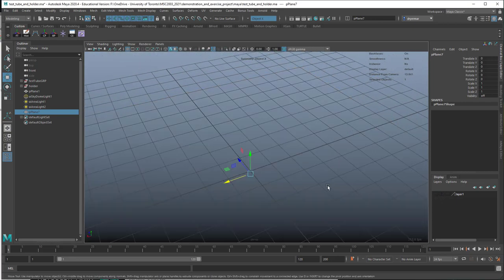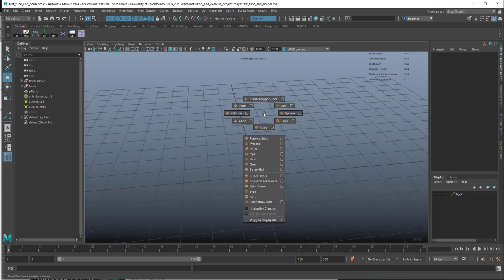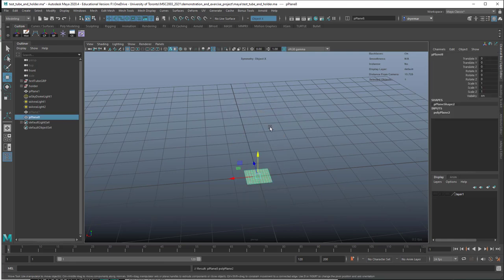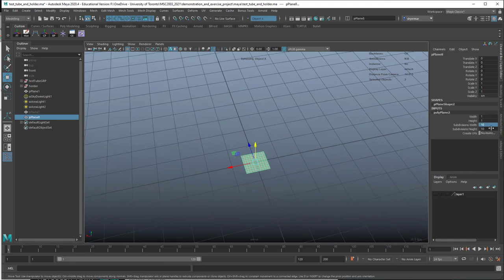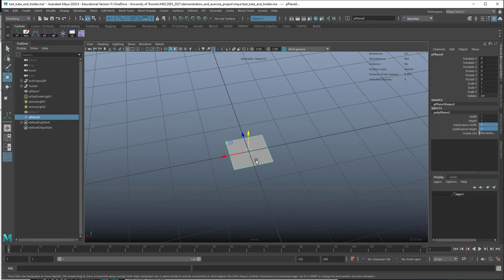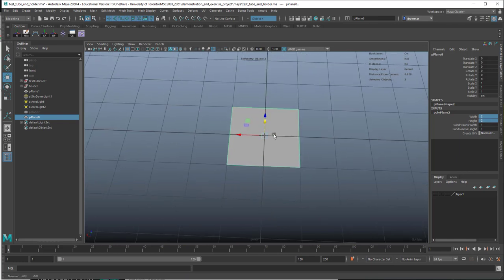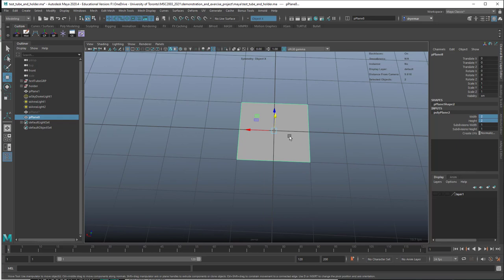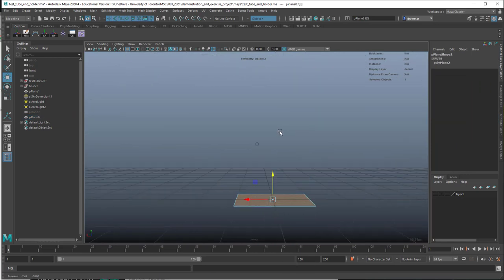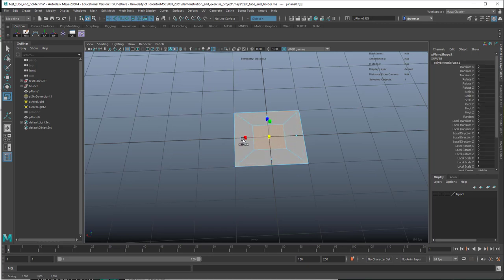We'll hide all this stuff. We're going to start just with a simple plane, make it one by one. We're going to work on making the little dimple that will hold the test tube in place. Make this just a little bit bigger. To make that, rather than cutting a hole, we're going to use our extrude tools. Select this one face, R for scale, hold down Shift, and extrude it in.